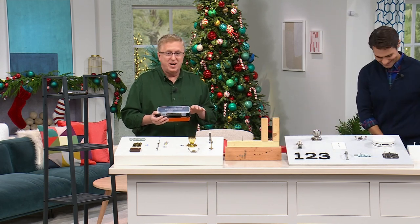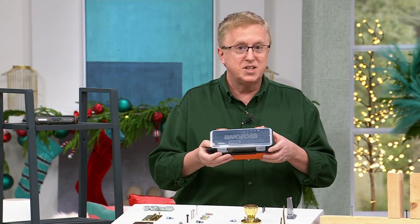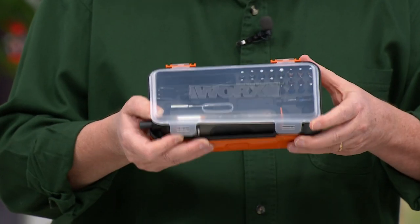I'm telling you, this is the tool of the year — your portable, powerful, rechargeable tool. This is your screwdriver set from WORX. This is a brand that is an elite-level brand. Top quality. You're talking about a three-year warranty on a tool.